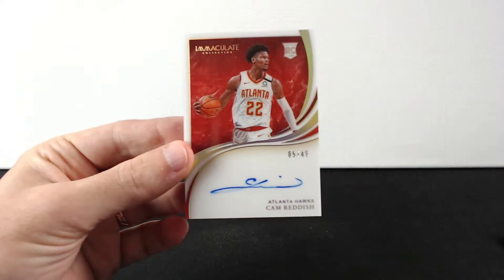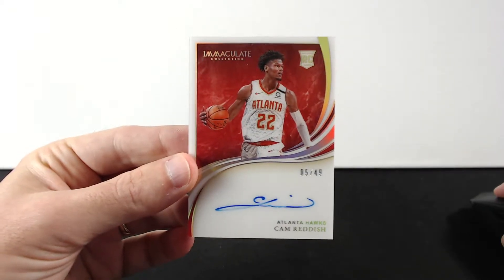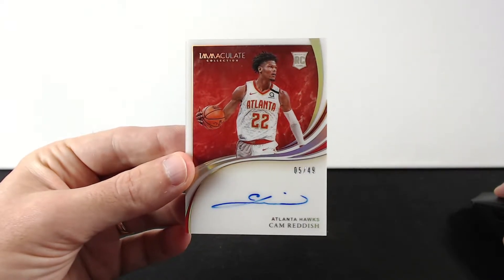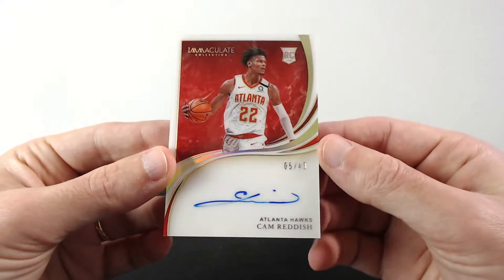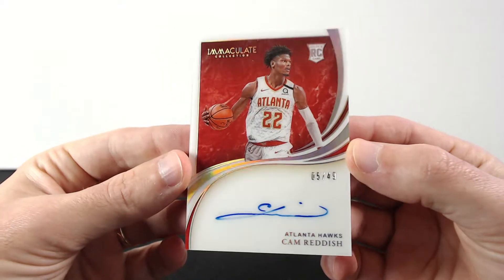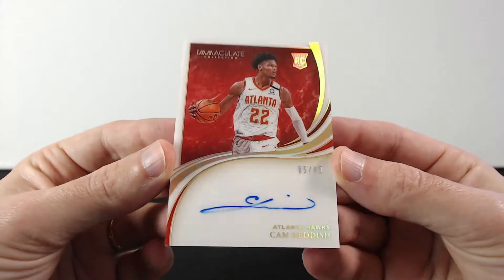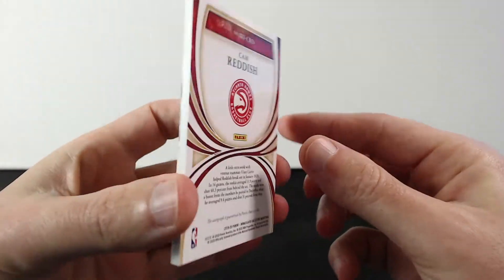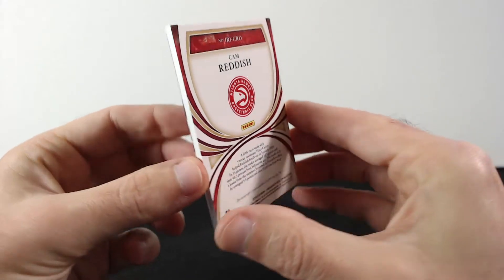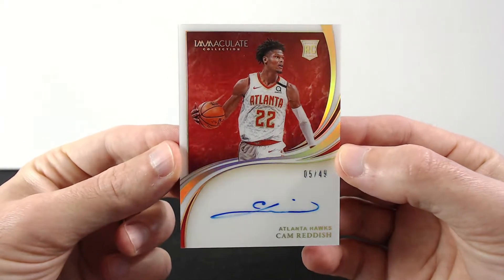First up is Cam Reddish — oh yeah, that is an awesome pull! Cam Reddish out of 49, and that's an on-card auto. So sick, that's number five. Everything looks good, beautiful card. Look at the back — he's actually doing good and I think he's gonna grow into a great shooter. Absolutely amazing card.